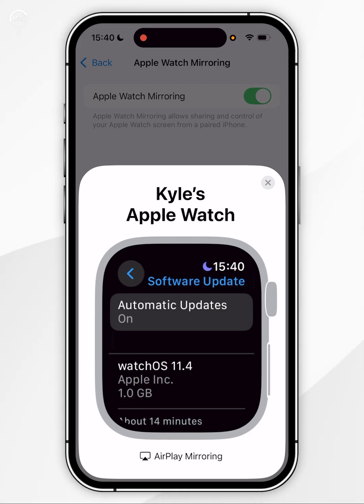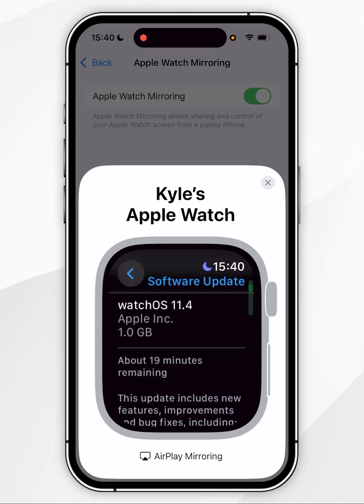Click on the Download and Install button and wait for your Apple Watch to download the update. Once it's been downloaded it will begin to install, and your Apple Watch won't be usable for the next 5 to 10 minutes. As you can see, I've already accepted the update from my iPhone earlier and it's currently downloading.